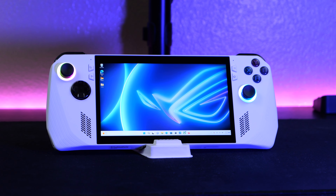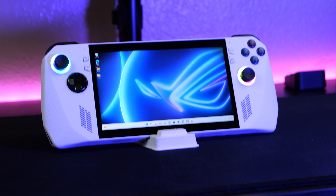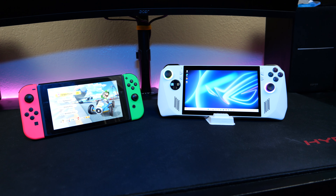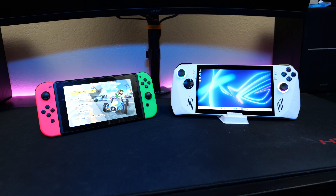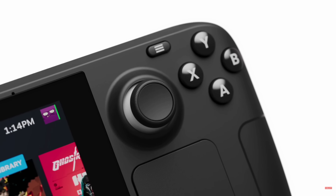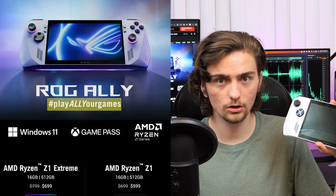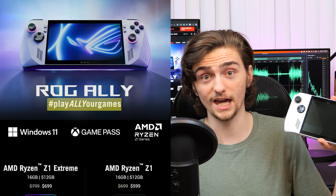Since its release, this guy has had a lot of attention, both good and bad, and I think now that it's been out for a month, it's time to give it a full review. The Ally is basically part of the new generation of gaming handhelds. This design was really started by the Nintendo Switch, but the Steam Deck made people truly realize how powerful a gaming handheld can be. But Asus is trying to one-up them with supposedly the most powerful handheld console that can play all your games.